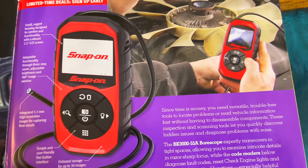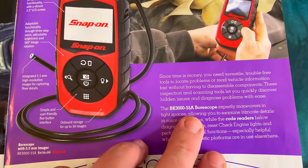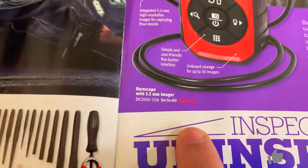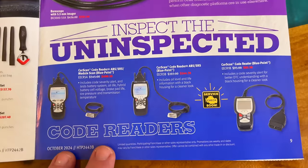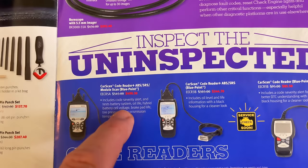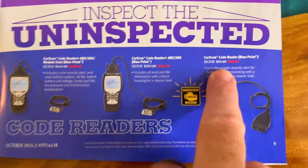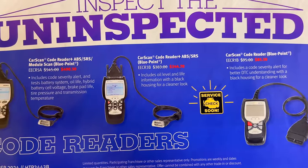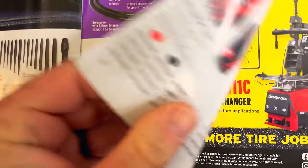Here they're talking about the bore scope — the BK3000-55A — at $392.40. Down here they've got a couple of different Bluepoint brand code readers at $490.50, $344.70, and $85.50. You can read a little bit about what each one does. They can save you a little money compared to buying a full-fledged scan tool.